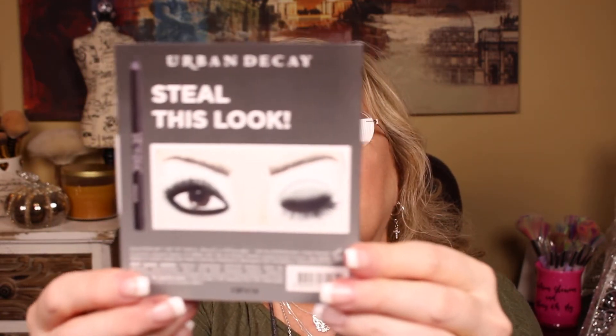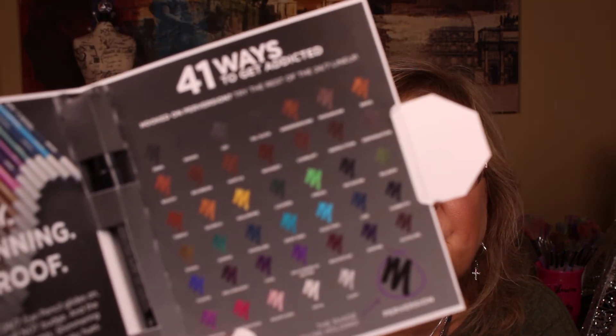In the Ipsy bag I also got the Urban Decay 24/7 Glide-On Eye Pencil in 'Perversion,' which is their black. I cannot stand the names of Urban Decay — they all imply something negative. It says '40 ways to get addicted' — I just don't like the implication, but it's a creamy, award-winning, waterproof eyeliner that comes in all kinds of colors. I already have it, and I also have IT Cosmetics and Charlotte Tilbury, so I'll save this for a giveaway.